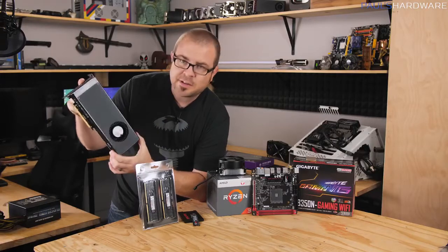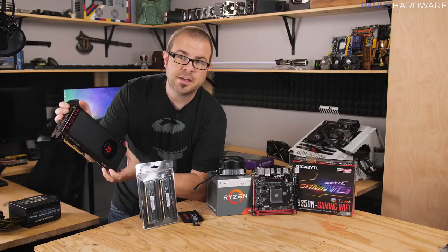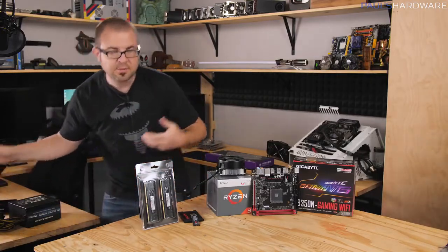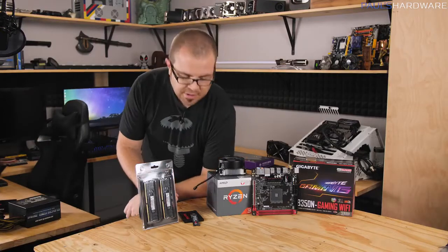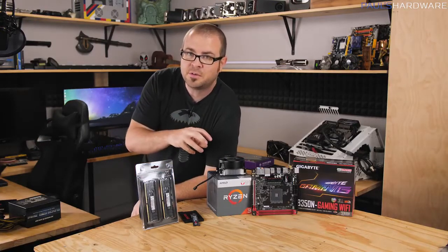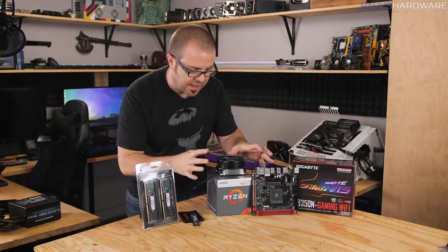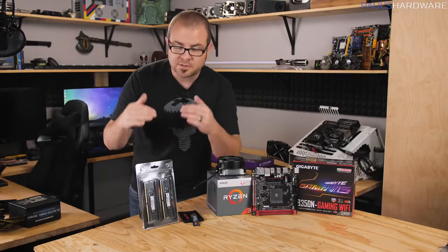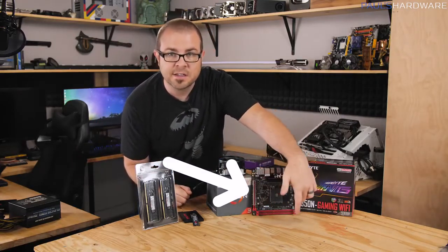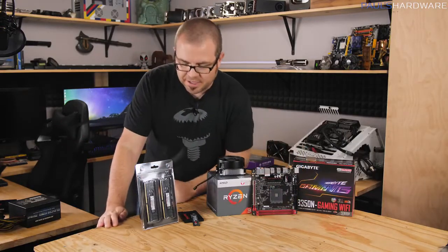For the graphics card, I have a Vega 56 right here, but graphics card prices are really, really expensive right now. That is why we're not going to be using one in today's build, and that's one of the advantages you get with an APU. You're not going to get the same graphics performance as a discrete card, but the nice thing is you can use this system for now, and once graphics card prices come down, you've got a PCIe x16 slot on the motherboard. You can buy a graphics card and slot it in — that's what we call an upgrade path.